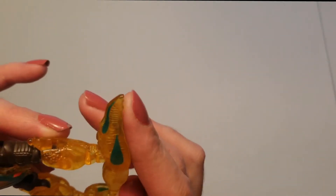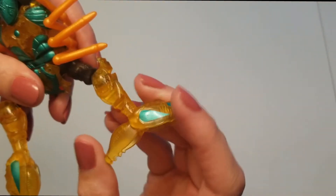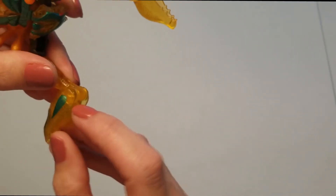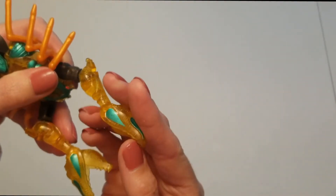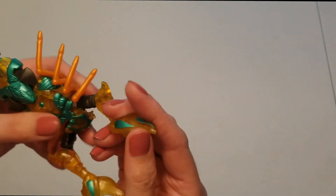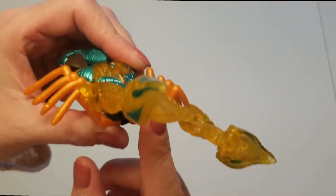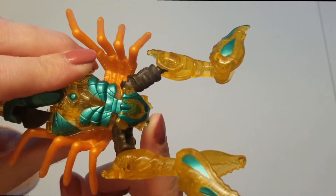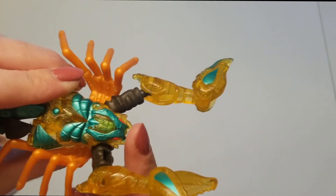Down here are his pinchers, and these will become his legs in robot mode. The pinchers open all the way — they actually become feet. If you were a kid playing with him, you could open and close his pinchers to pick something up. His head in beast mode can move up and down, but not side to side — just up and down.